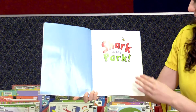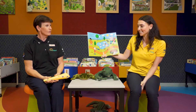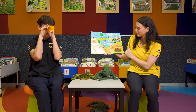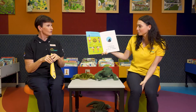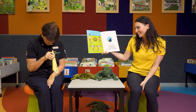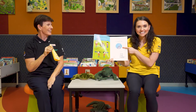Shark in the Park. Down at the park, a little boy is testing out his brand new toy. There's Timothy Pope with his blue telescope. Timothy Pope, Timothy Pope is looking through his telescope. He looks at the sky. He looks at the ground. He looks left. He looks right. He looks all around. And this is what he sees.